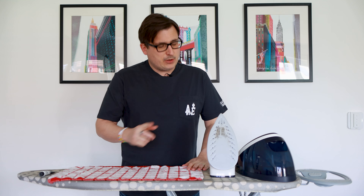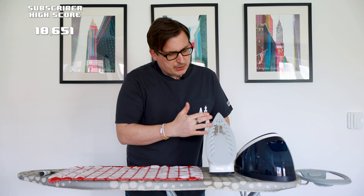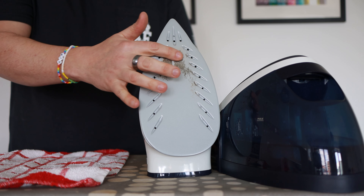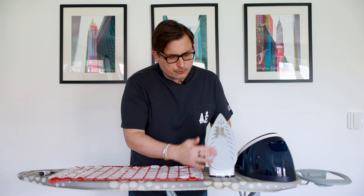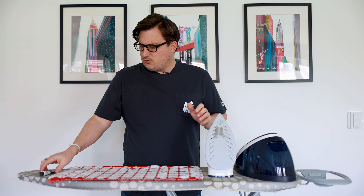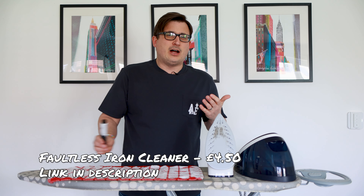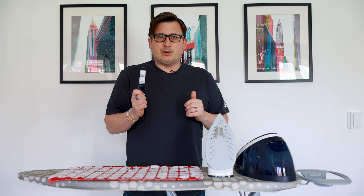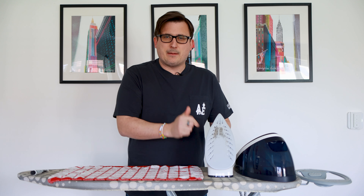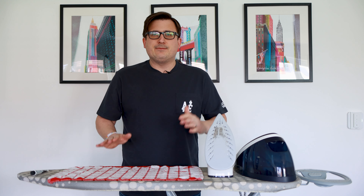Hello! In today's video we're going to be looking at my dirty bottom on my iron. This is basically caused by print transfers and just general grub and grime sticking onto the surface of the sole plate of the iron. We're going to try and get this off by using some of this — Faultless iron cleaner. There are other brands available but I've used this one before and the results have been really good. Hopefully it can turn this disgusting mucky sole plate into something a lot cleaner and smoother relatively quickly.